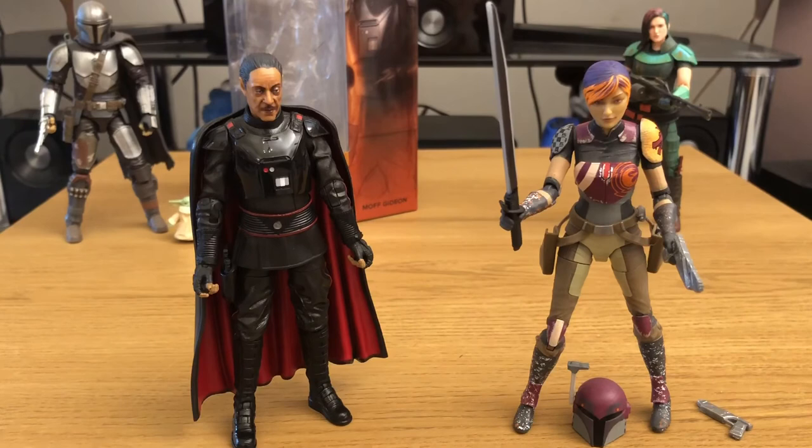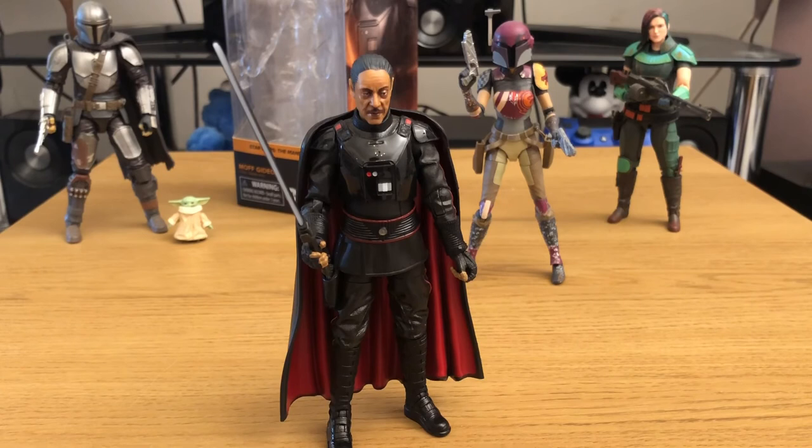One final look at Moff Gideon — a brilliant Black Series figure and highly recommended. Get out there and add him to your Black Series collection. Thanks for watching. If you enjoyed the video, please leave us a like and subscribe if you haven't already. Hit that notification bell so you get notified whenever we upload a new video. The next video will be on the Predator figure from NECA. Stay tuned for that one. Thanks for watching, stay safe, and we'll see you soon!